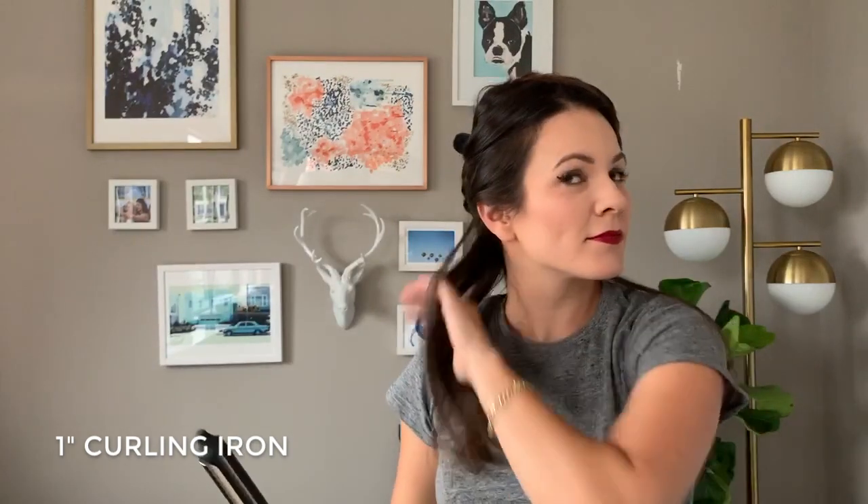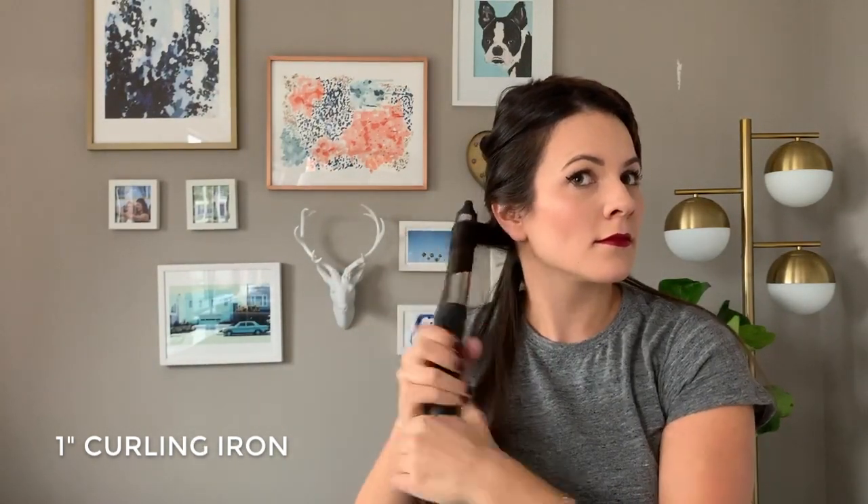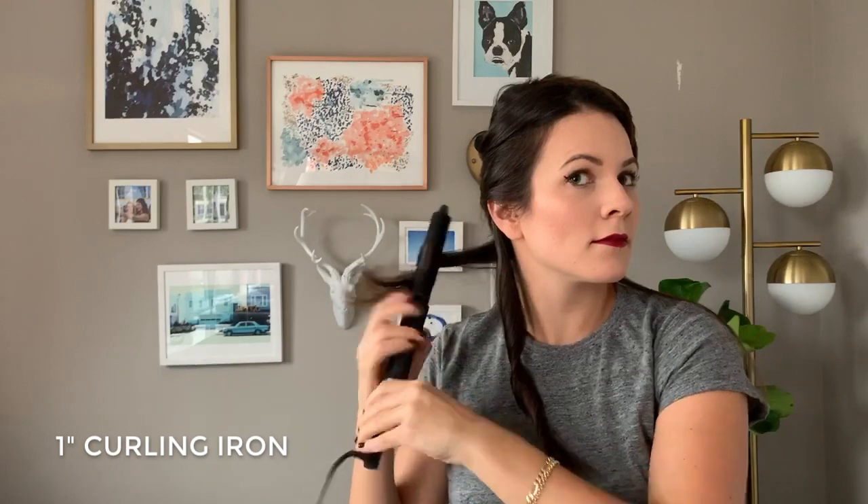Hey guys, Jessica here from MyStyleVita. I'm so excited to finally be sharing with you my everyday beach wave tutorial and my first YouTube video that I did by myself. I'm going to go ahead and jump right in because we've got a solid five minutes of hair curling to watch together.